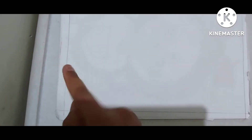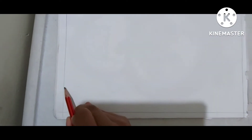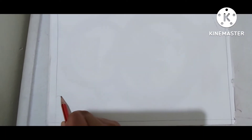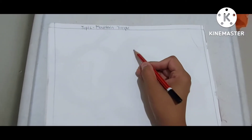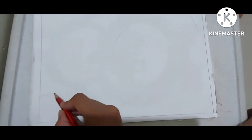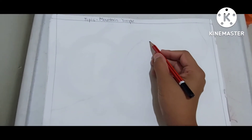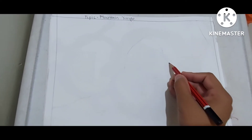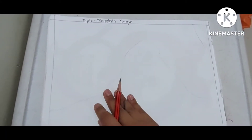We will take one finger gap from here and start drawing a mountain just like this. We will take the mountain to the top in the middle of the page, then start going down and end at the same point.